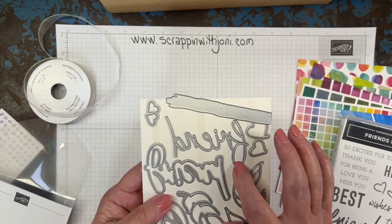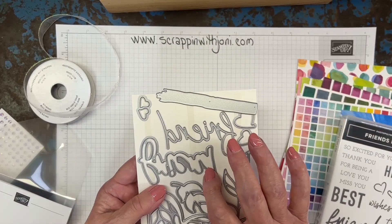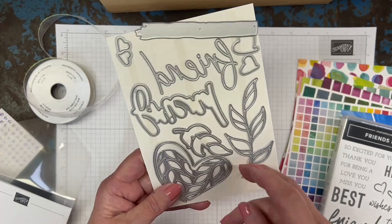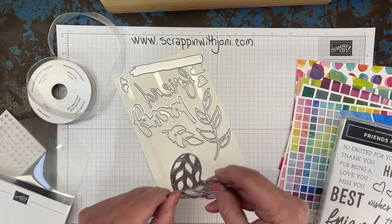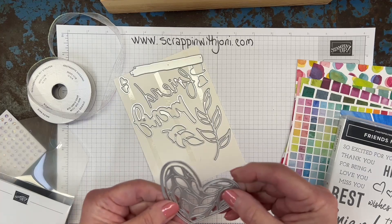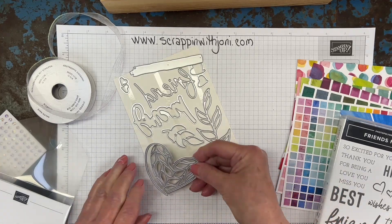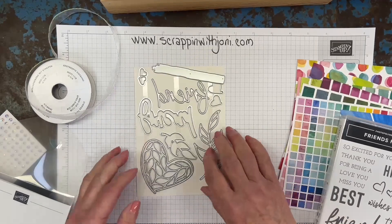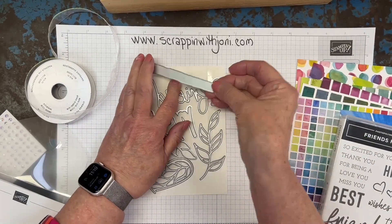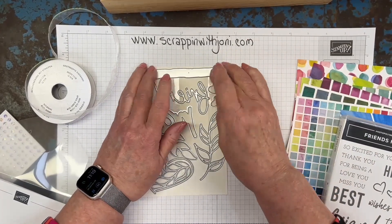You can stamp out the word 'friend' in a print paper and then back it in a solid paper. This heart die has two pieces. We're going to use just the center piece on our project, but if you wanted a freestanding heart, you have something you can cut out with. We're going to use this little piece on the inside of our card.